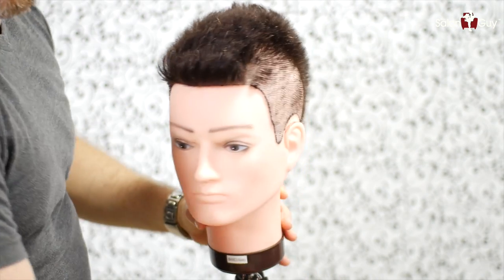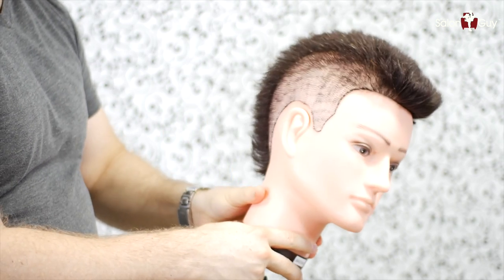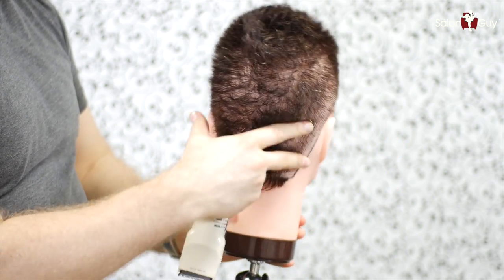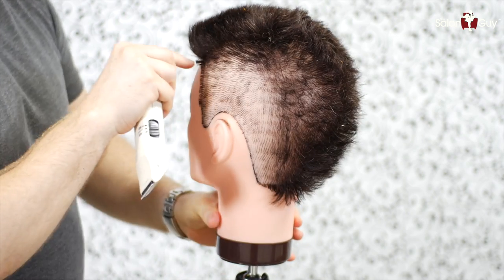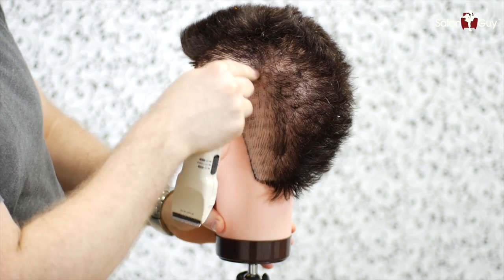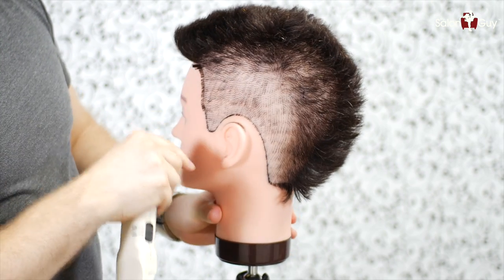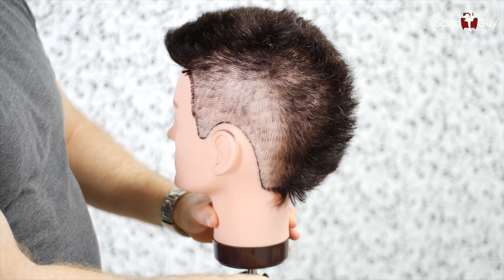Here we are — this is what I've got so far. I've got this worked in this way, and the same thing on this side worked in through the back into the middle. Now he's got a deep, deep part — a line that goes really deep all the way down to the bottom. So I'm going to attempt to do that and do the best I can. Remember, this is a mannequin head, so I'll do the best I can — let's do it.